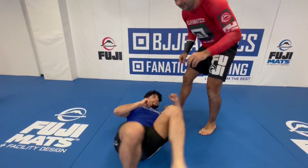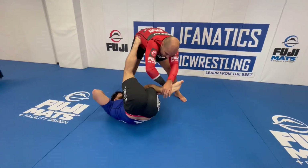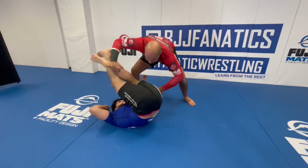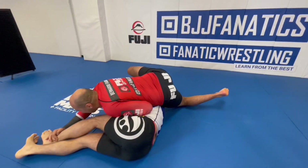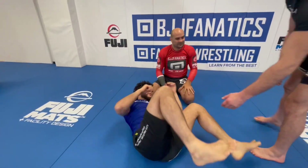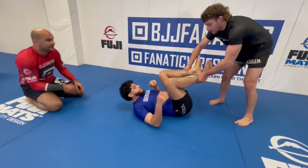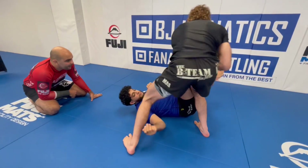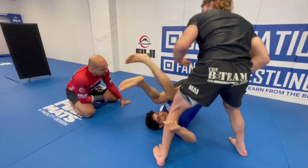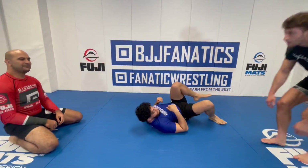One more time: the key is to switch the leg and switch the hand without losing the shin, and then we bring him over — and you fall through to north-south. It's very simple. The most important part of the pass is just that switch. You can drill it like this: go here, stop here, and as you high leg, you go here, then back, then through. That switch is the whole key to the pass.